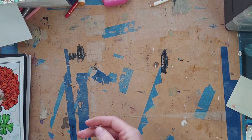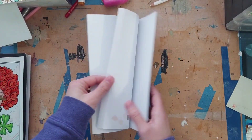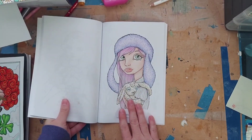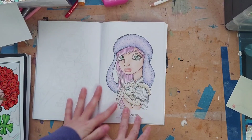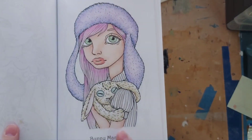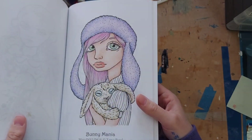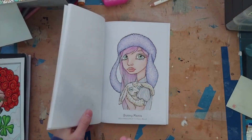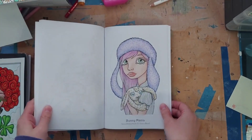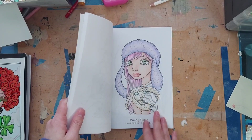Next I colored in 'Mini Inklings' by Tanya Bond. This one was super simple — I saw the picture and immediately knew I wanted it to be very pastel, and I think I accomplished that. I added fine-tec silver to her shirt for a fun pop. I used pastel pencils for everything except the skin, which was Polychromos.